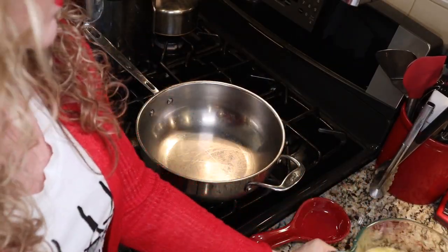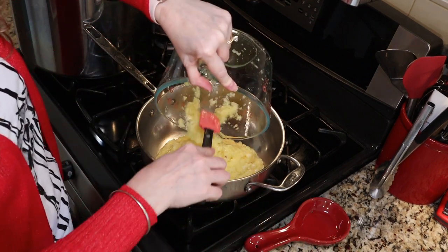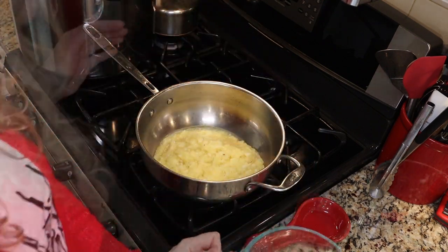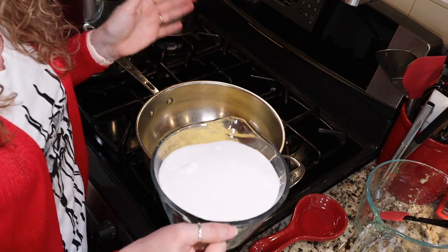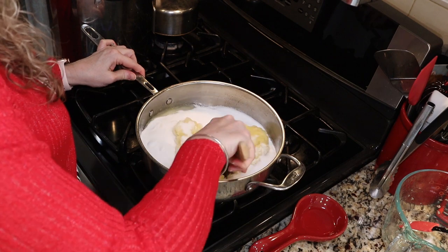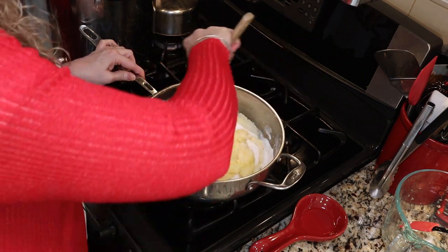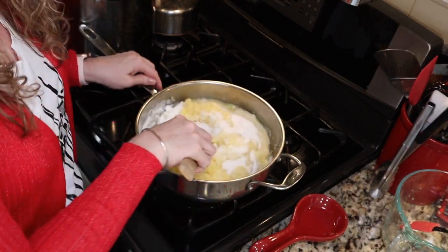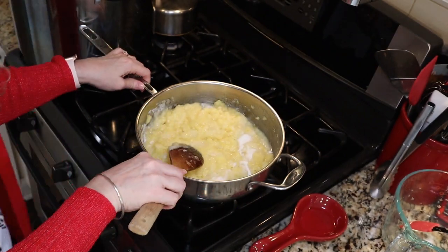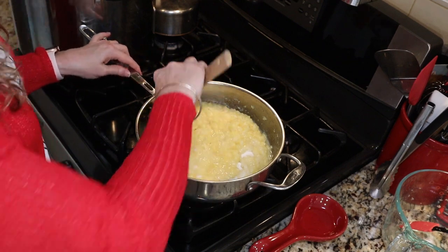Here we go. I have my heat on medium high. We're gonna add our five cups of crushed pineapple with the juice — make sure you include the juice. And then we're going to add four cups of granulated sugar and give that a stir. We're gonna follow their instructions: keep it on medium high heat until all your sugar dissolves. Once the sugar dissolves, we're gonna crank up the heat to high and boil it hard for about 30 minutes.